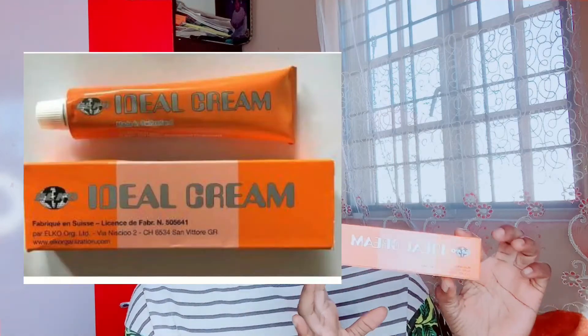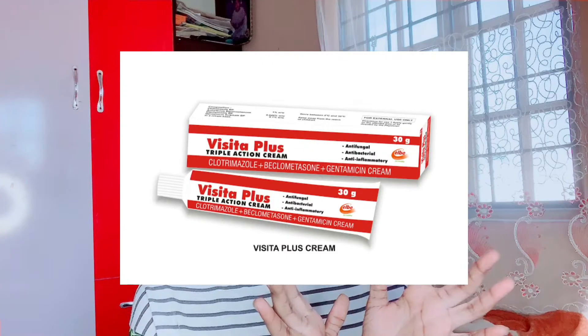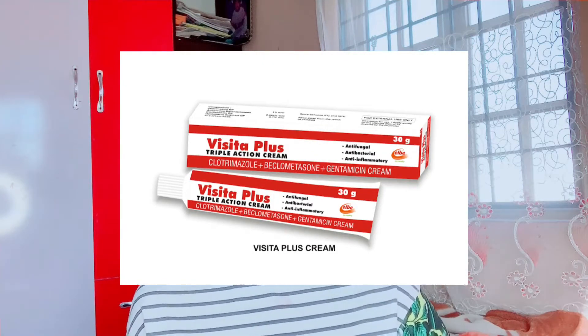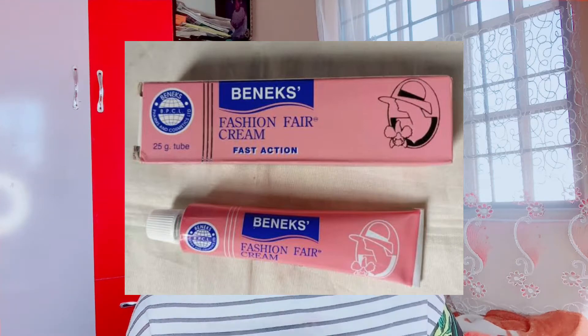I only have two of the tube creams here with me, but I'm showing you guys pictures of all three. The first is Ideal tube cream, the second is Vista Plus tube cream, and the third is Fashion Fair tube cream. I'll be talking about whether each one is safe to use on the skin. First, let's talk about this Ideal cream.